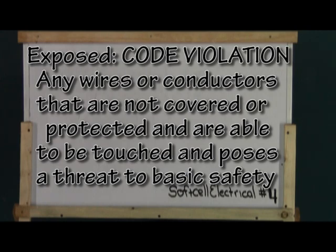Here's an important one: exposed. This definition can be summed up in two words — code violation. Exposed wire is wire that is exposed to unqualified persons in such a way as to pose a hazard to human health or safety.